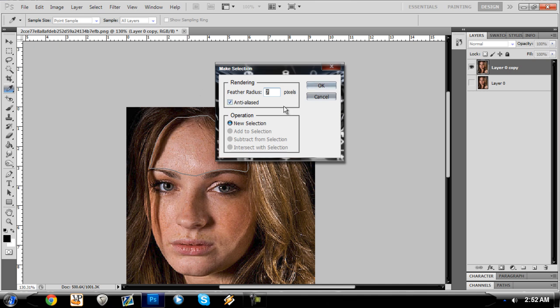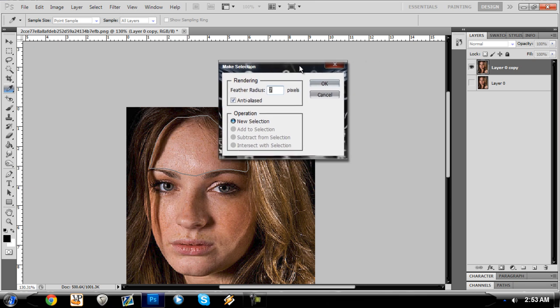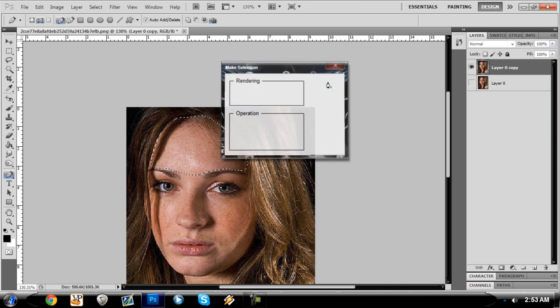You right-click and hit 'Make Selection' and set the feather radius. It blends it in so it doesn't look totally off. I'll show you later how to fix it where it's coming over the hair and looks fake. Of course it's going to look a little fake because nobody's skin is perfectly smooth, but go ahead and hit okay.